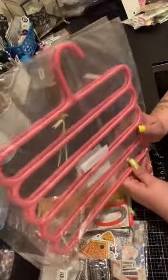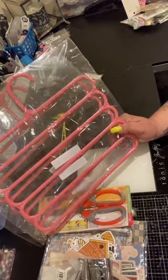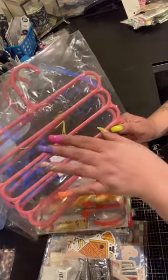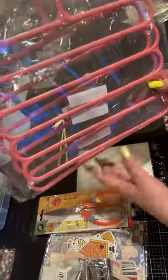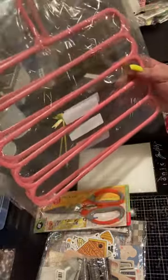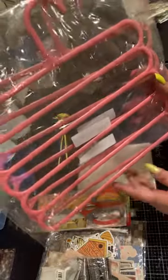Then I bought two of these hangers — not for clothes. You know how we've been buying all that ribbon from Michaels and it has all those one-yard pieces? I thought I could hang all of mine in rainbow order — red, orange, yellow, blue, green, violet. I bought two of them because I think I'm going to need two, and I was also trying to think of a way to hang my regular ribbon rolls on them. These were 78 cents.